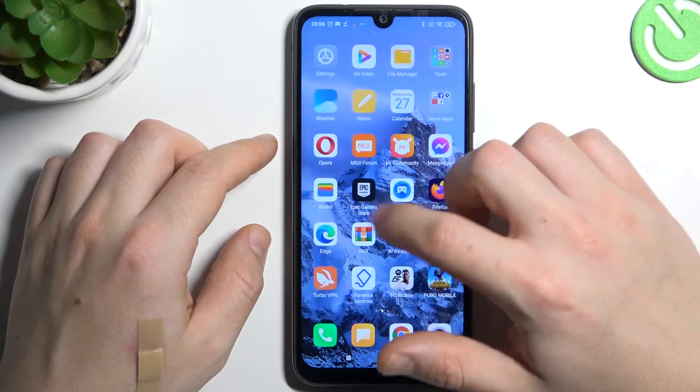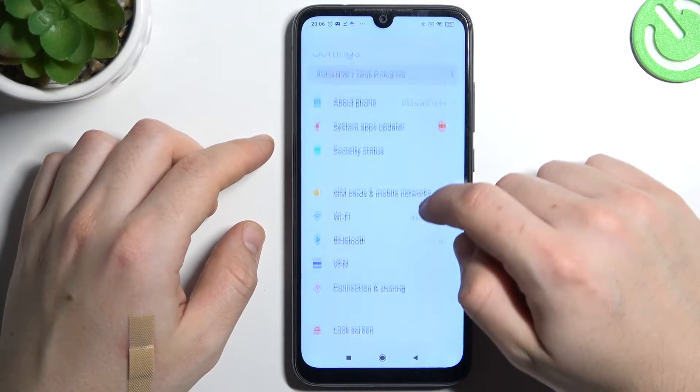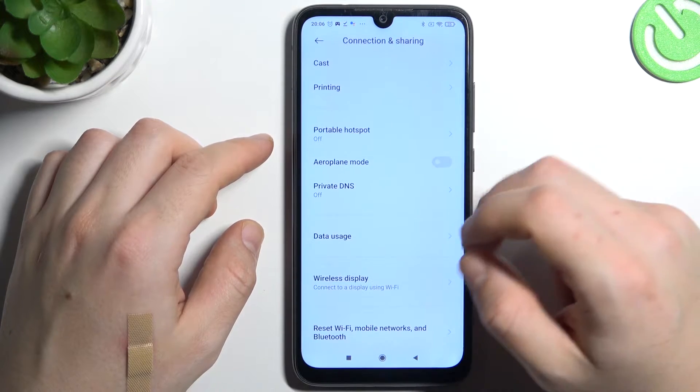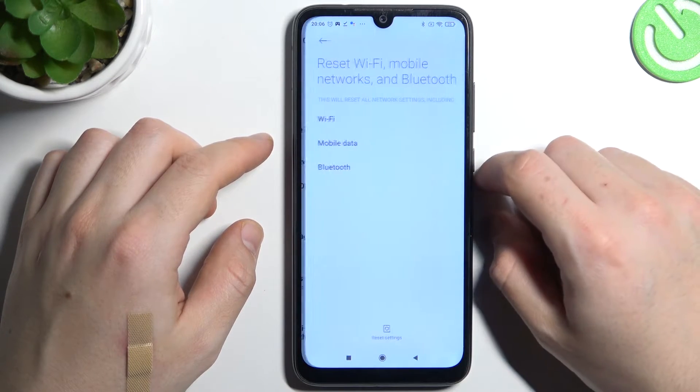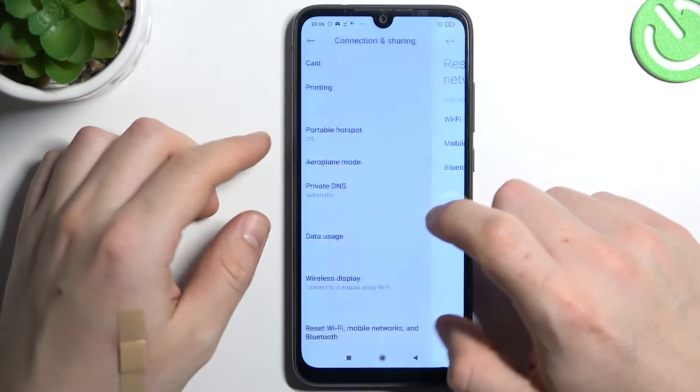If it's still not found by your phone, open the Settings. Then go to Connection Sharing and swipe down to reset WiFi, Mobile, and Bluetooth. Tap on the reset settings button and choose OK. After that, look again for your device on the Bluetooth list.